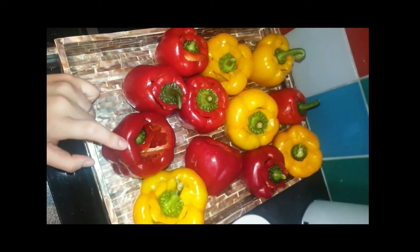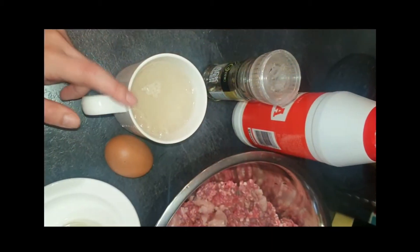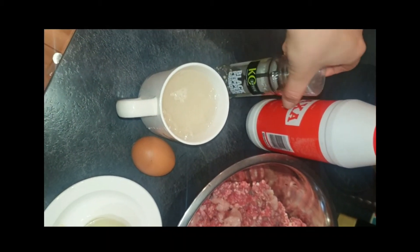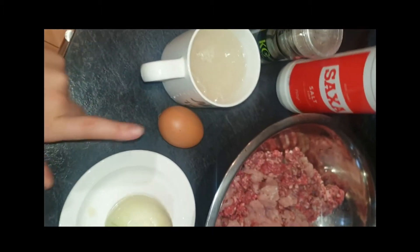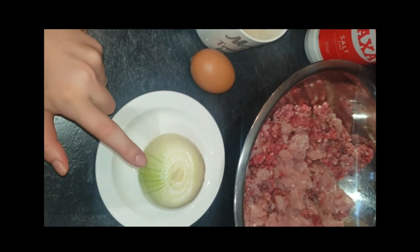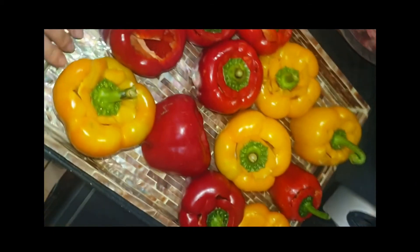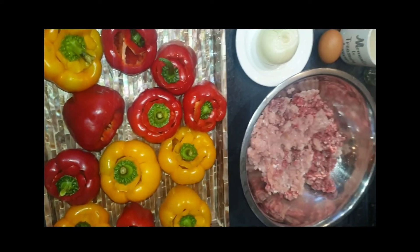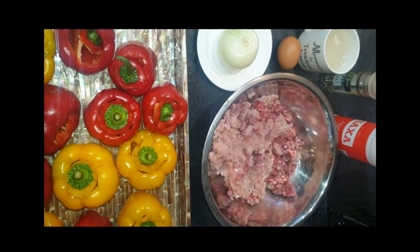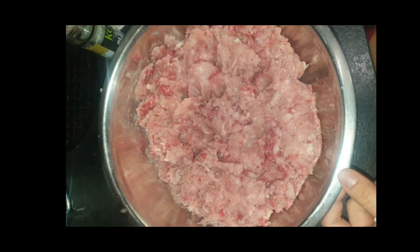I use red and yellow peppers because the green peppers do not taste the greatest. I put some rice in a cup of water. I'm gonna need salt and pepper, one egg, one big onion, and a mixture of beef and turkey in a bowl for the filling of the peppers. This is all I need for the filling.